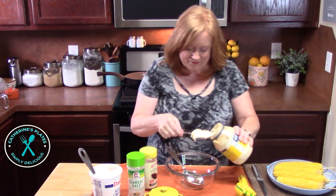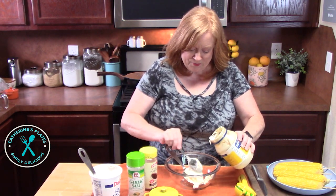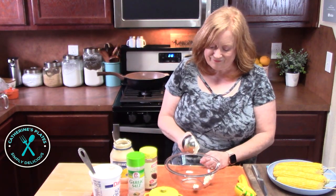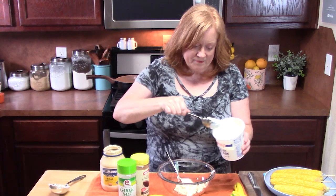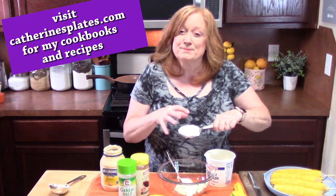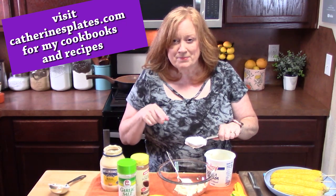Now let's make that delicious Mexican-flavored creamy sauce to slather onto the corn cobs. In a medium bowl, add half a cup of mayonnaise, then a quarter cup of sour cream. I have my measuring spoon in the bowl. These are great tools — long handle, and they measure in cups: half a cup, a quarter cup, an eighth of a cup, a third of a cup, and one cup.